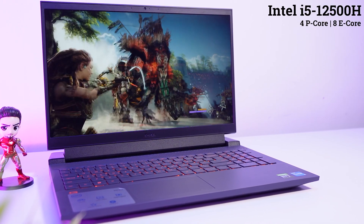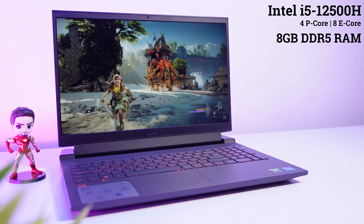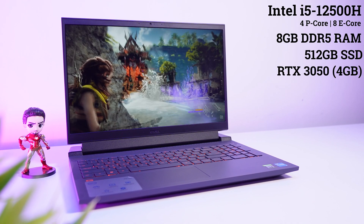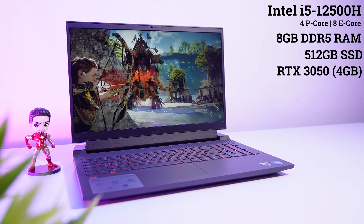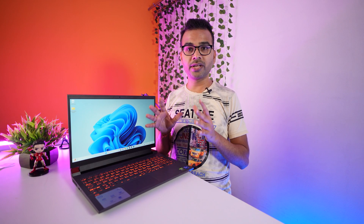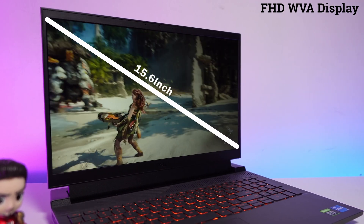This laptop is powered with an Intel i5-12500H processor that comes with 4 P-cores and 8 E-cores. It includes 8GB DDR5 RAM, a 512GB NVMe Gen 4 SSD, and an RTX 3050 GPU with 95W TGP. Overall the specifications are looking really promising. Now let's have a look at its display quality.